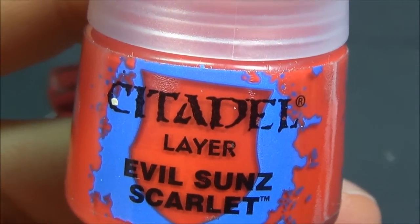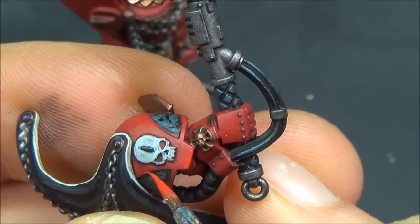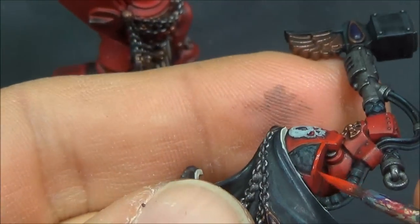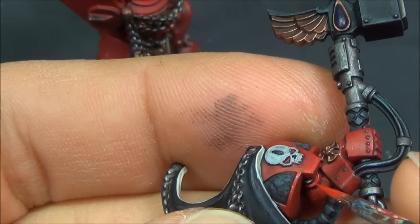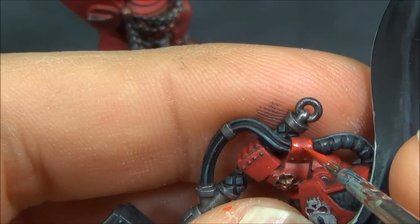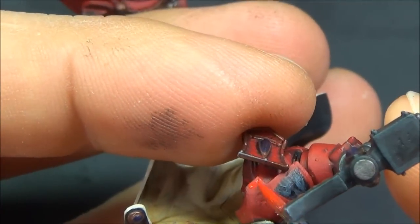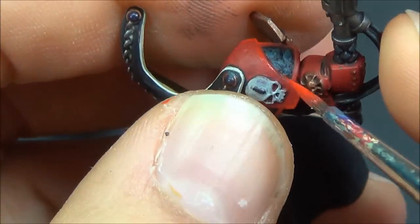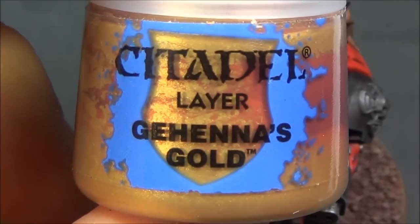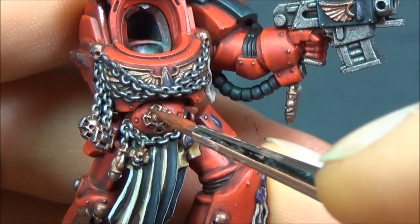Evil Sun Scarlet for the red now, just going around getting all the edges. It's not super obvious and doesn't stand out much against the previous layer, but it does give the impression of depth on the model, which is why you do all these layer highlights. If you painted the model with a bright red to start, it would look nice on the table, but you wouldn't have any shadows — the shadows give you the impression of depth, so you have to work up towards the bright, kind of working backwards.